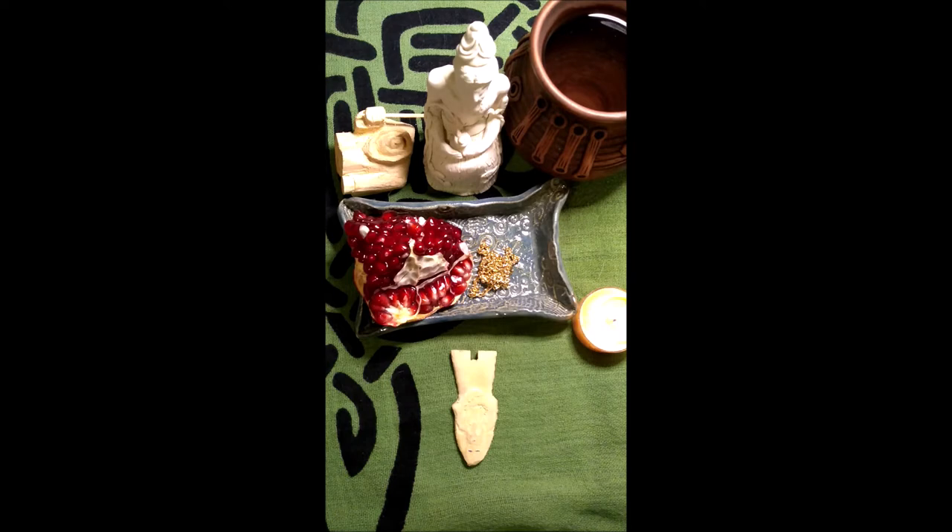One question I often get asked is: how might you use the Sumerian Oracle in order to set up an altar on the go?